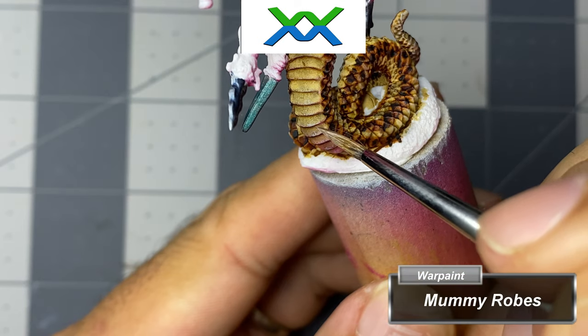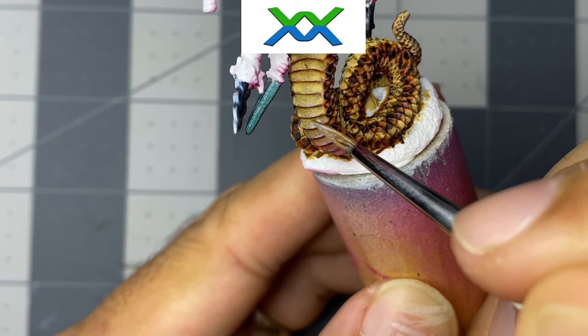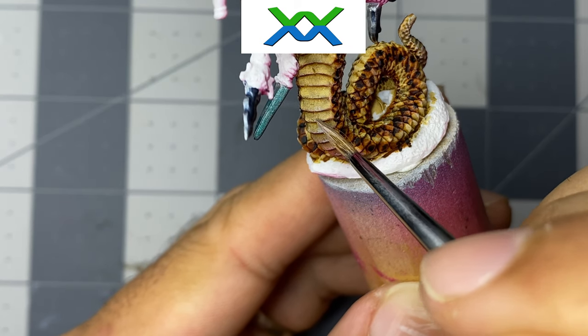With the dry brushing done, I thinned the Mummy Robes left on my palette down to a glaze consistency, and that adds some volumetric highlights to the underbelly that light would make the most contact with.